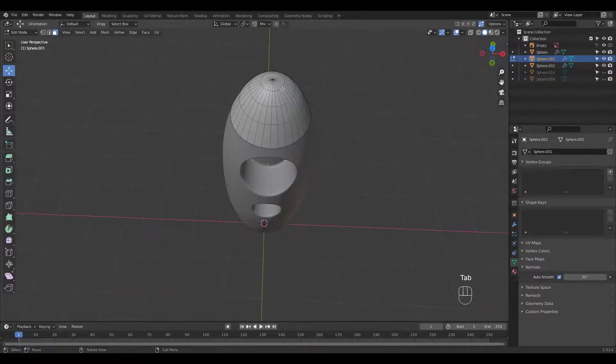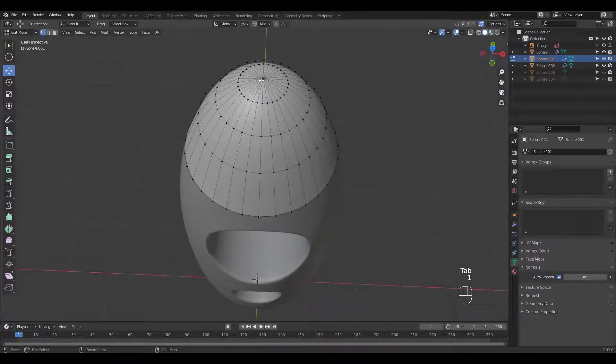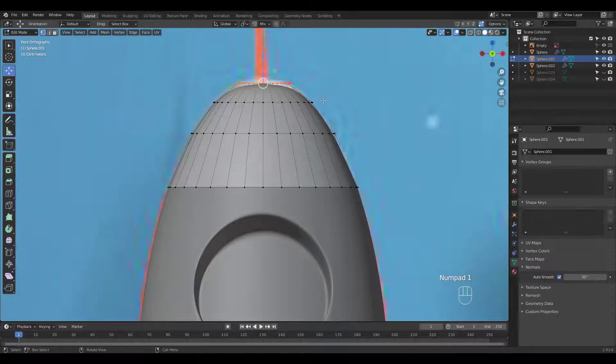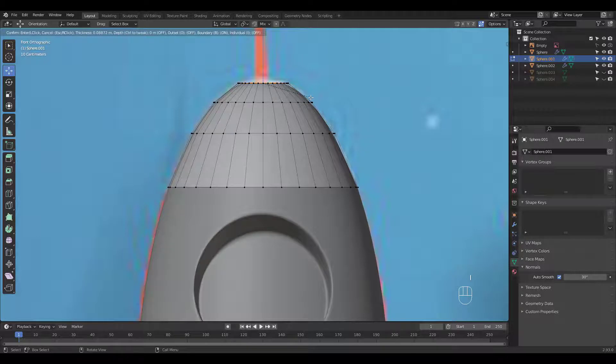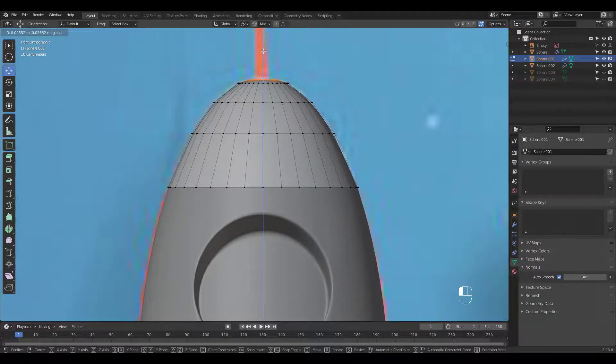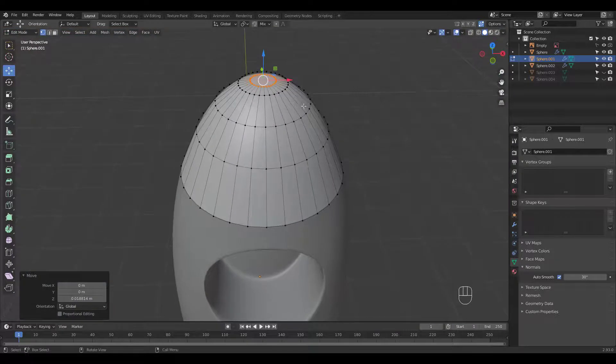Let's do something to this ugly pole area. Delete this vertex and press F to close. Let's inset and move the loop slightly up. Do it one more time.